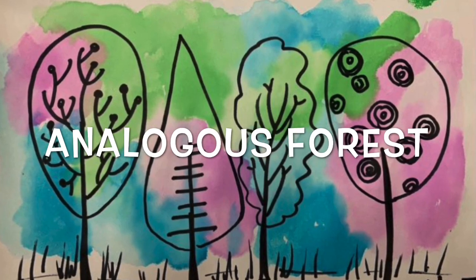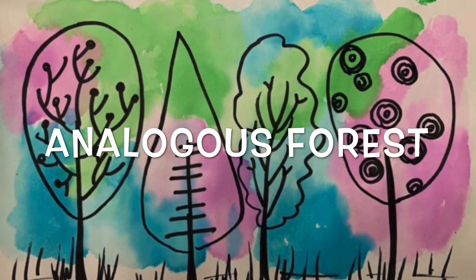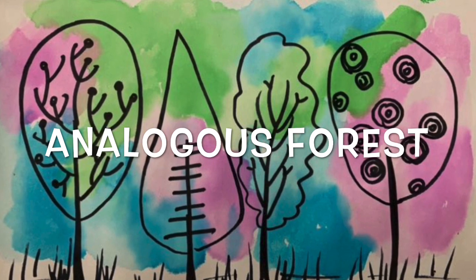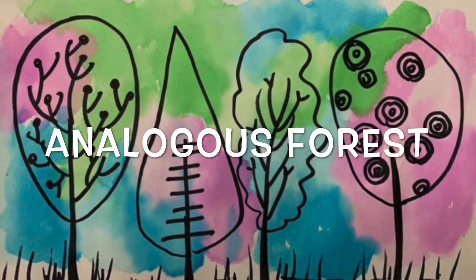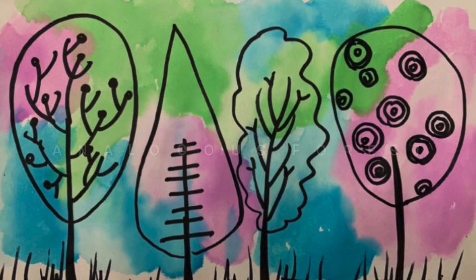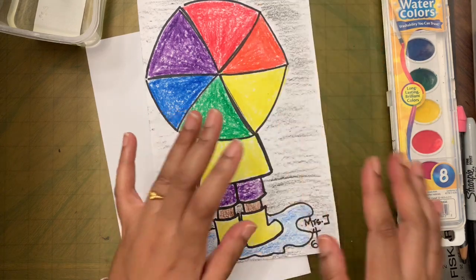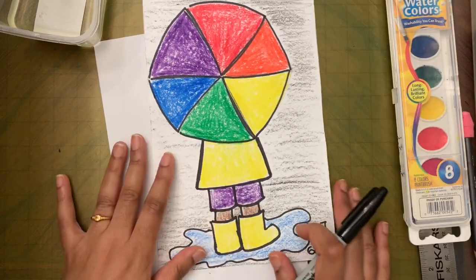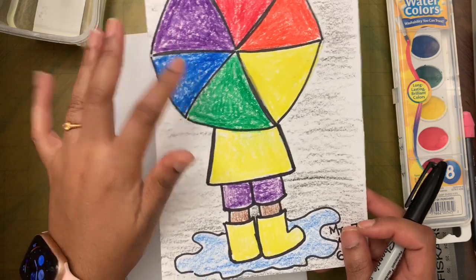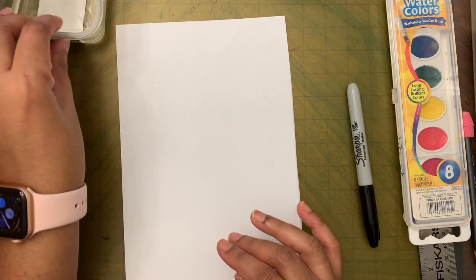Today we are going to make a forest or a group of trees using analogous colors. I'll tell you what the analogous colors are when we start. First let's look at the supplies we need: crayons, or the black marker from the marker set, watercolors, the color wheel we made last week, and the other half of the paper from last week.